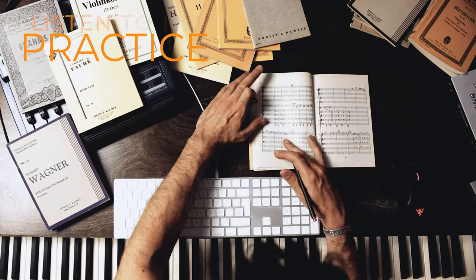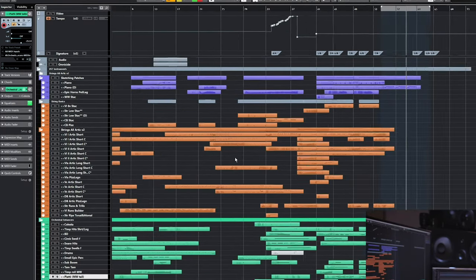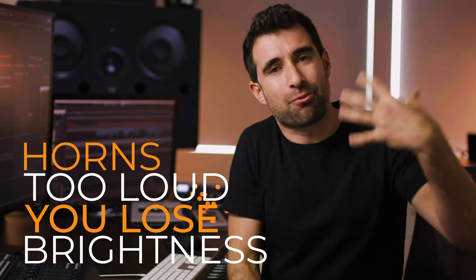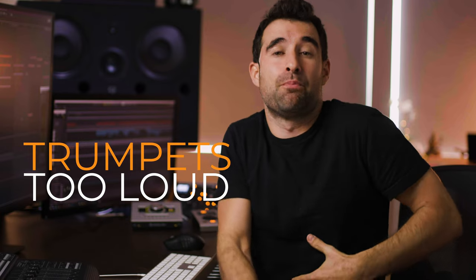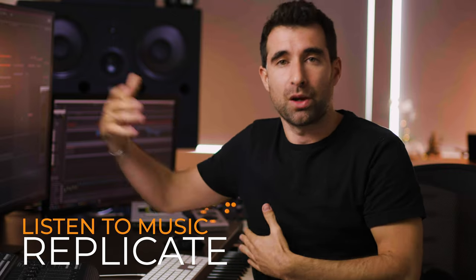In this style in particular it gets trickier because we are trying to replicate realistic orchestral sound. If we were composing hybrid trailer music, balance is still very important, but we don't necessarily need to stick to how an orchestra would sound in real life. In this style, if the horns are too loud you're going to lose the brightness that opens and enhances the sound. If the trumpets are too loud, the voicing is going to sound too thin and we're going to lose power. It's a fine line — the best way to learn is to listen to music and then try to replicate that with your libraries.